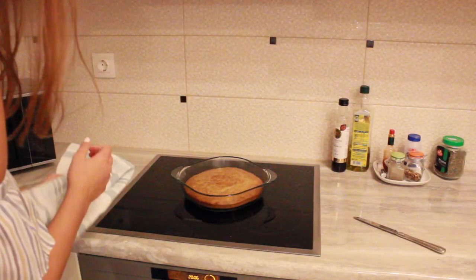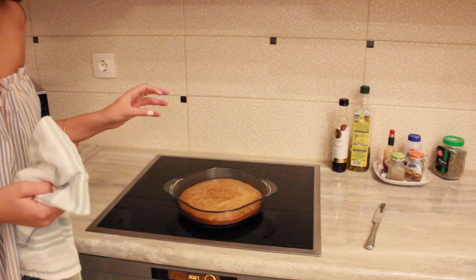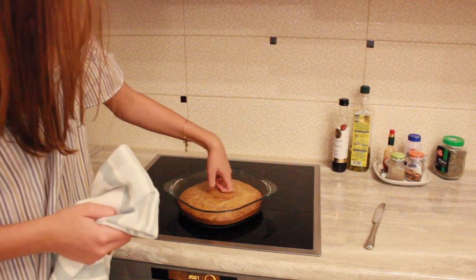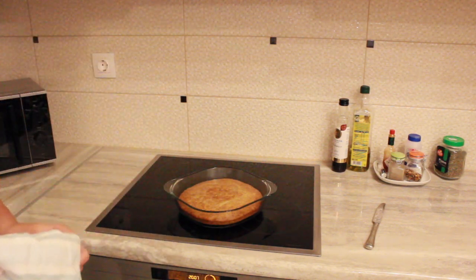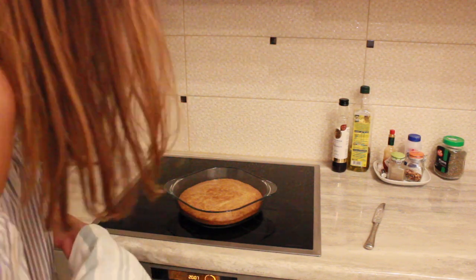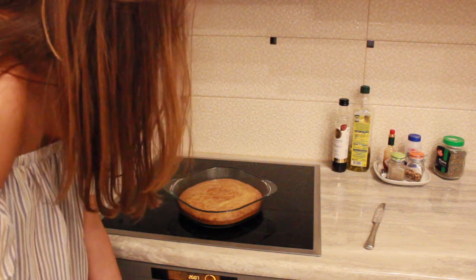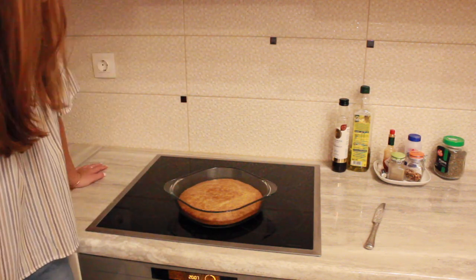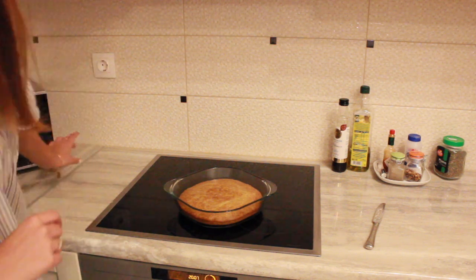Here it is — it smells so good! It did rise a little bit, but not too much. It doesn't seem hard or dense — it's still very bouncy and I can tell it's super moist, which makes me happy that I added a little bit of extra butter. I'm really excited to try it, and if it turns out really good I am going to bring some to my neighbor. I'm going to let this cool off and I'll see you in a second.